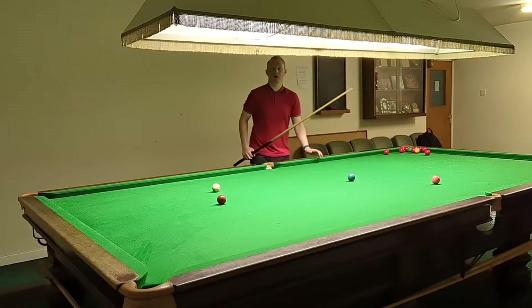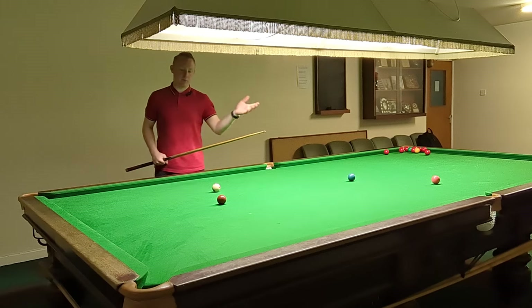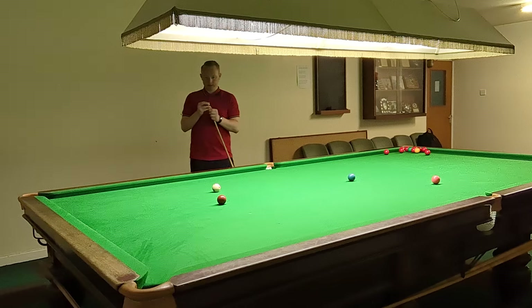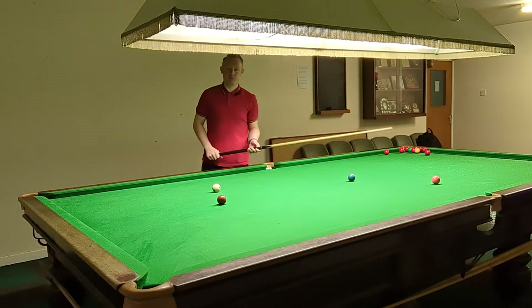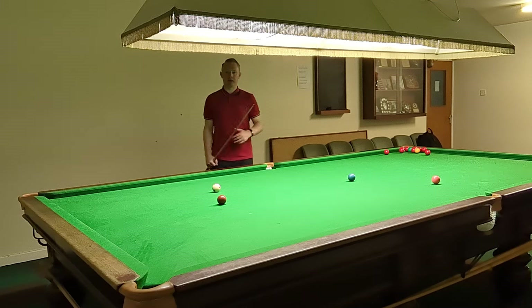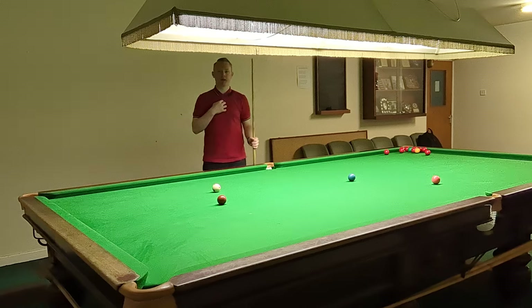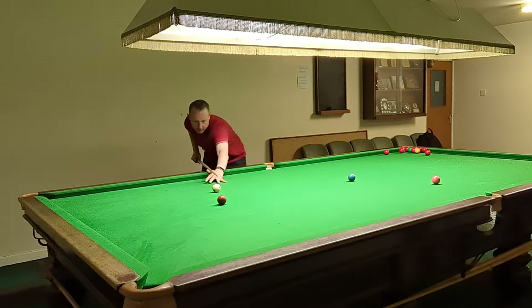One of the ways we can practice this is to put a marker there so we know what we're looking to try and avoid. Now when we're playing on and off the cushion we don't really need to play it with any spin; we can sort of play it plain ball.